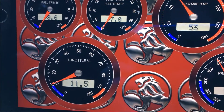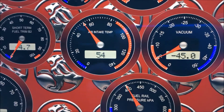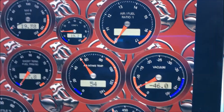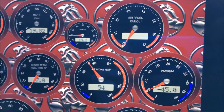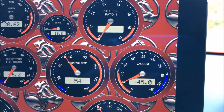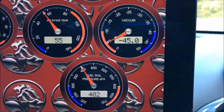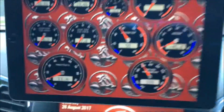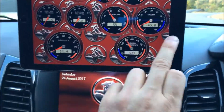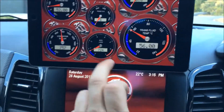Intake air temp is another very important one for track days, particularly if you're getting heat soak — it shows load on the engine as a percentage. Air-fuel ratio isn't working yet — I haven't connected that. Manifold vacuum and fuel pressure are also there — some very handy gauges for track days.